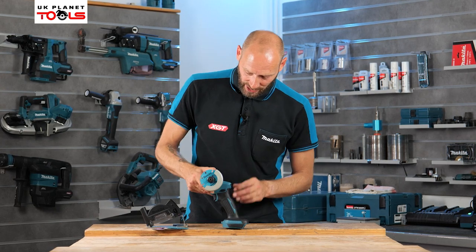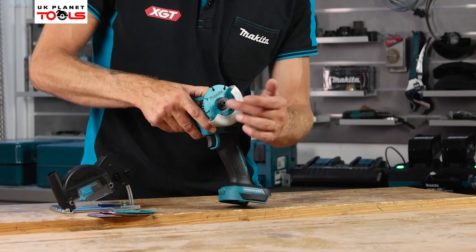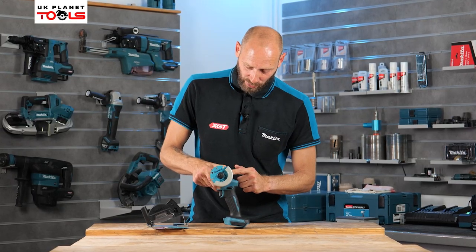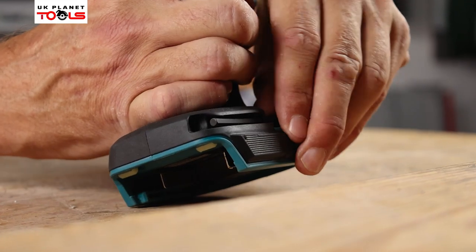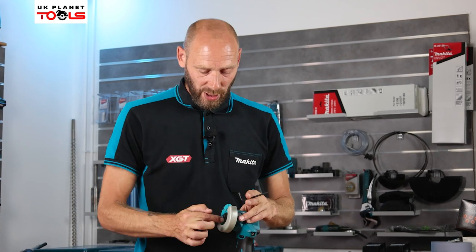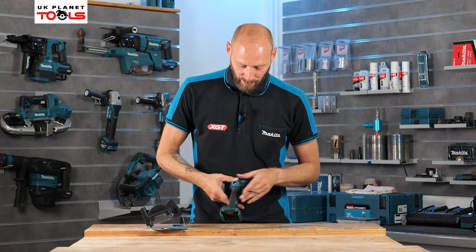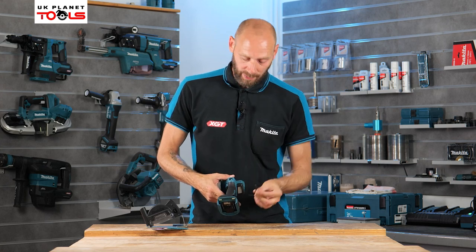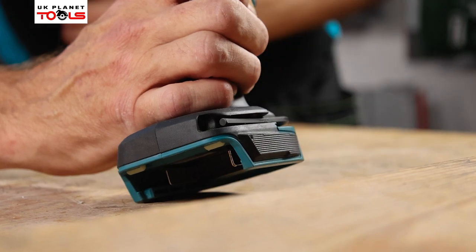Up at the head of the machine we've got a spindle lock at the top where the blade is. When we want to take the blade on and off or change the blades we hold that spindle lock in, and then we have an allen key hidden down in the side of the body that we use to do that. We hold the spindle lock, undo the nut, replace the wheel, tighten it all up, and then put our allen key back in its little slot at the bottom of the machine so it's always there whenever we need it.